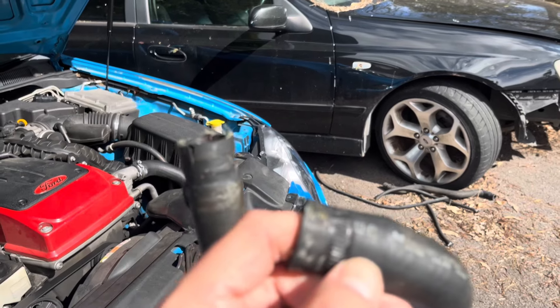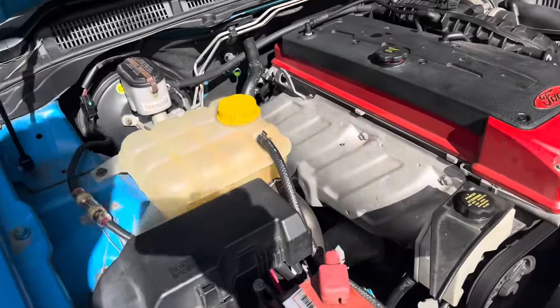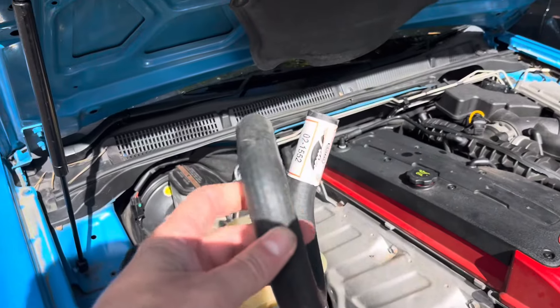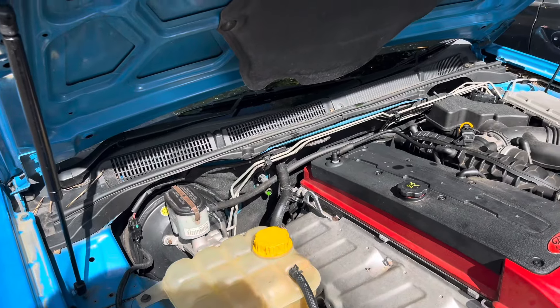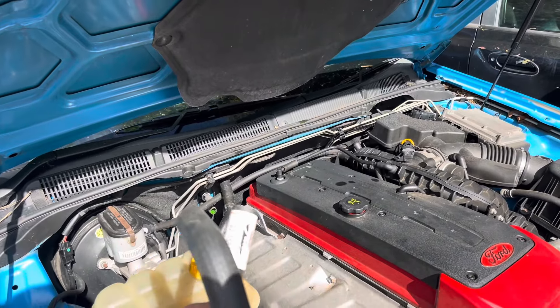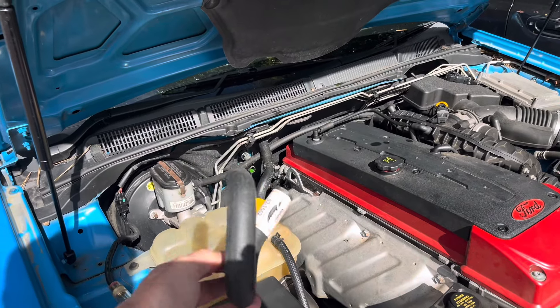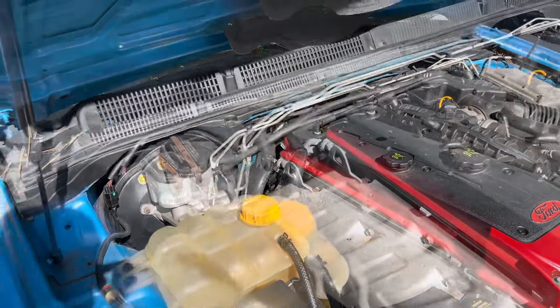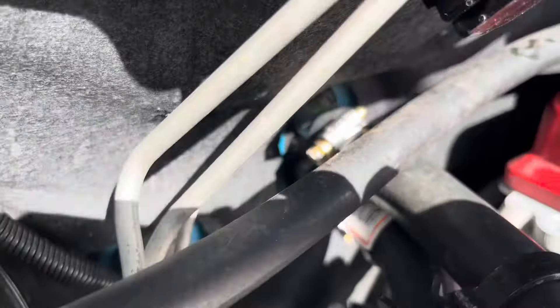It was probably just a case of us pulling it off and then putting it back on again. So the new one — I'll pop that on now, get all those tightened up. I think that's the orientation, so we'll get that on. As I say, short video.